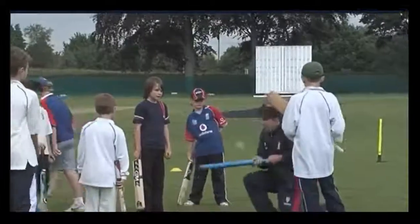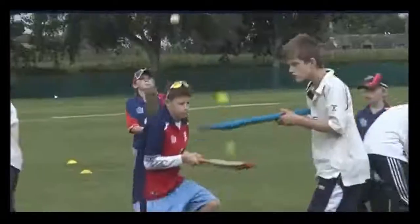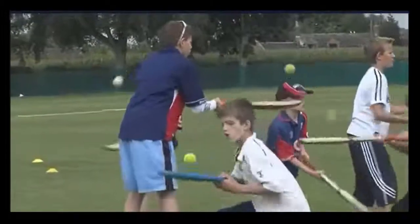And then I want you to do alternate knees, okay, whilst you're tapping the bat with the ball. Thank you.